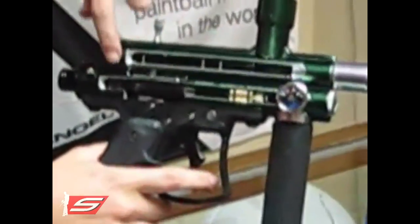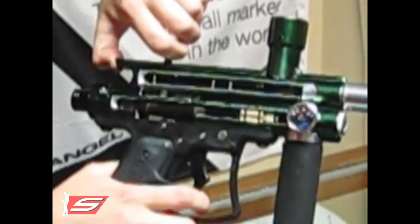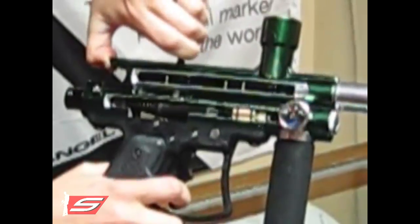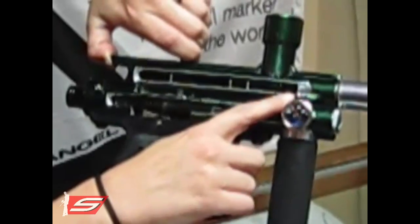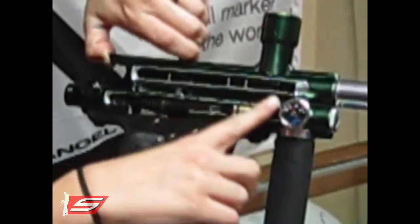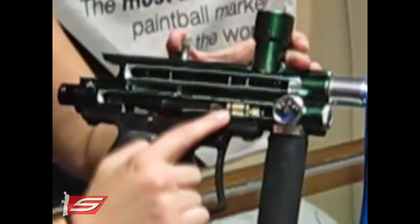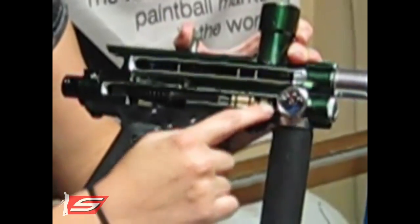Then as you pull the trigger, this sear is going to be released down, allowing the ram to blow forward. That will push the round into the chamber, allowing it to be ready to be fired. So this ram will travel forward, push this pin right in front of the valve, and allow this poppet to get pushed out.